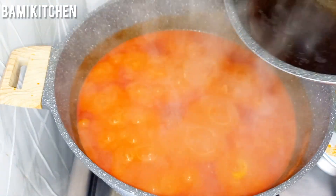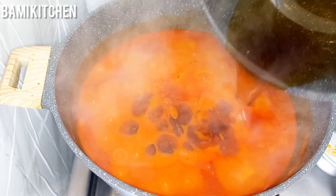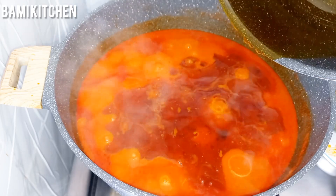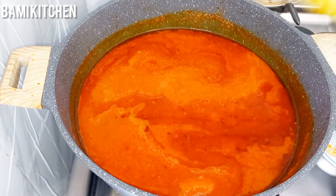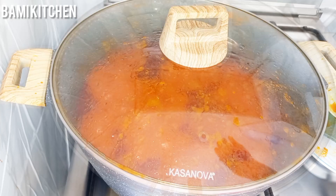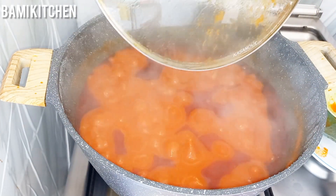I will be adding the bleached palm oil. I divided it into two portions in order to allow the pepper to fry very well. It might seem like too much oil, but at the end of the cooking I will take the excess oil out — I just needed the oil to cook the tomatoes very well. Cook for another 10 to 12 minutes and then open up the pan.